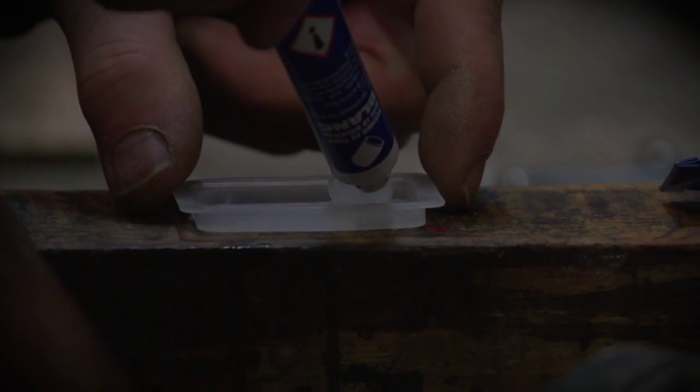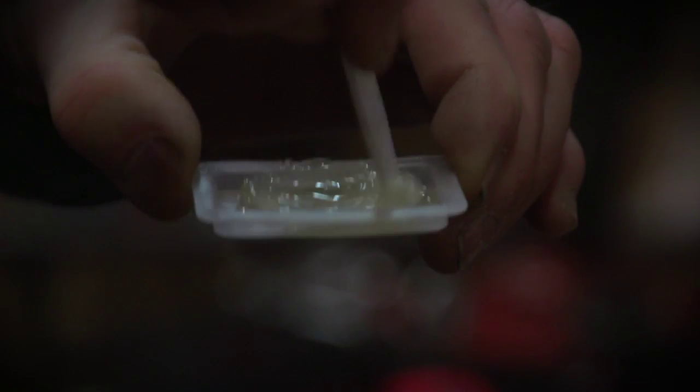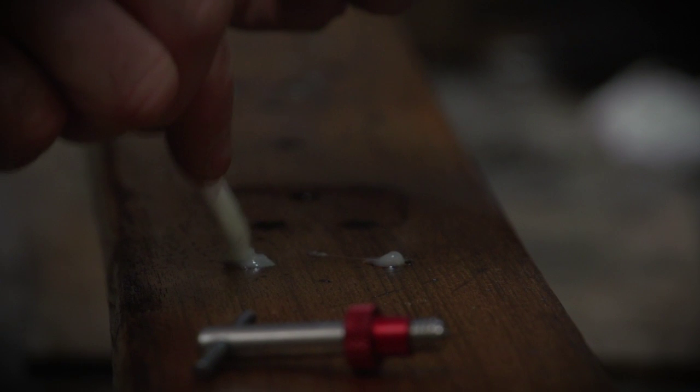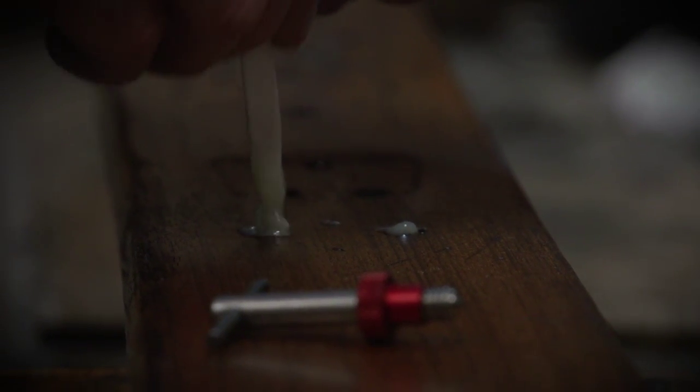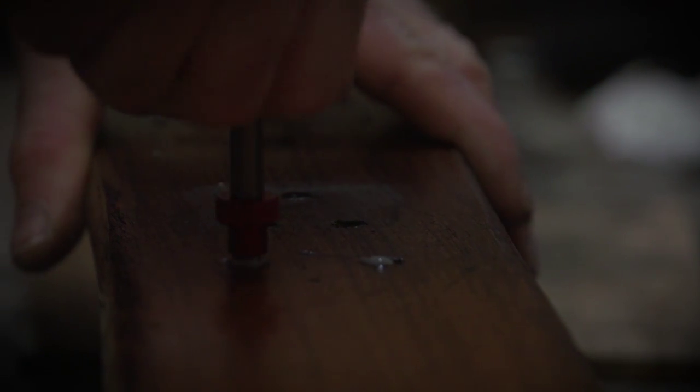You prepare B-component epoxy glue, and you use the tool for the insert.